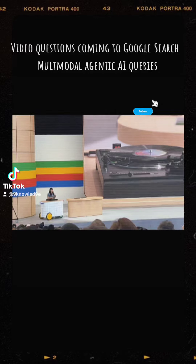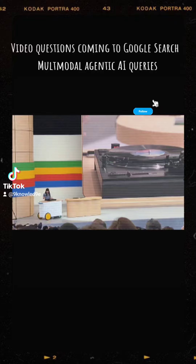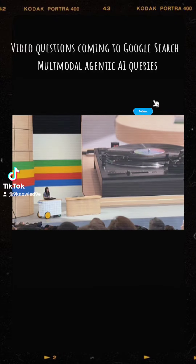Before, I would piece together a bunch of searches to try to figure this out. Like, what make is this record player? What's the model? And what is this thing actually called?